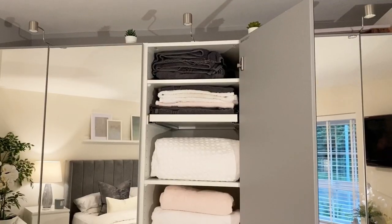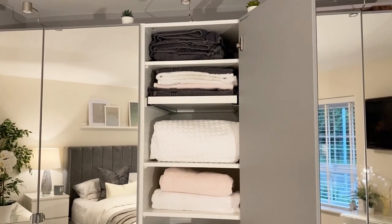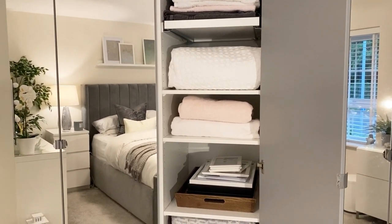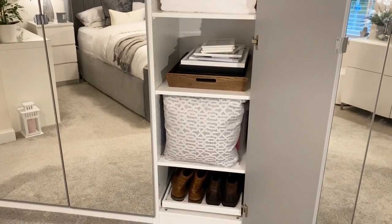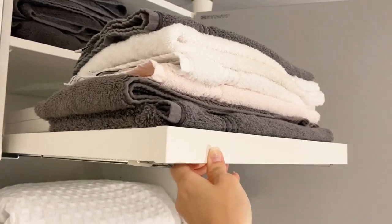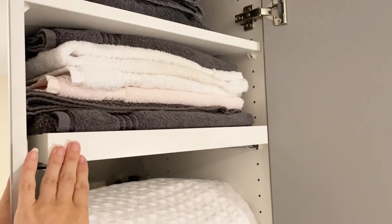The center part of this unit is just a single door and it's mainly where we keep towels and bedding. We've got Tom's towels at the top, hand towels second, some bedding, my towels, a shelf for photo frames, spare cushions, and Tom's shoes. For this high-up shelf we opted for a pull-out shelf again, just so we could reach things at the back. There are more photo frames up there too, which means we can use it for multiple different options.